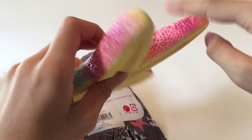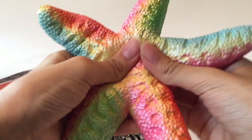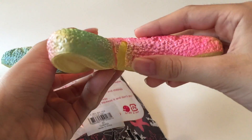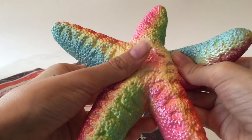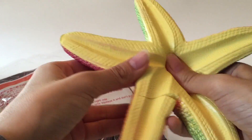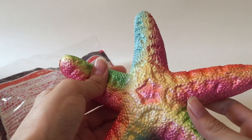It looks like it's a bit defected — pretty much cut in half. So that kind of sucks, but it is pretty soft and pretty light. You can see the inside is like yellow. It just smells kind of sweet, or like butter.